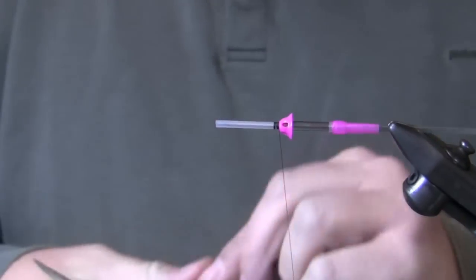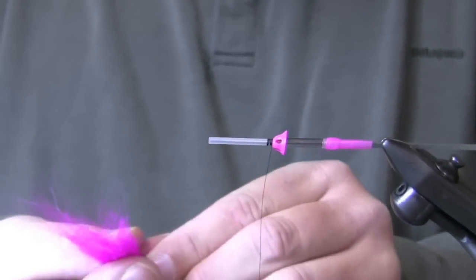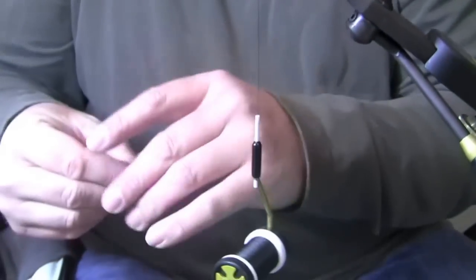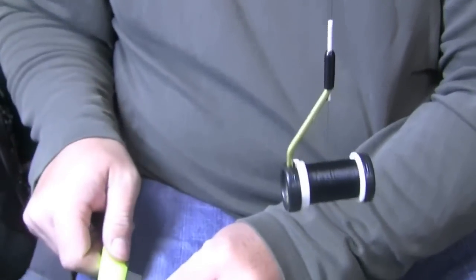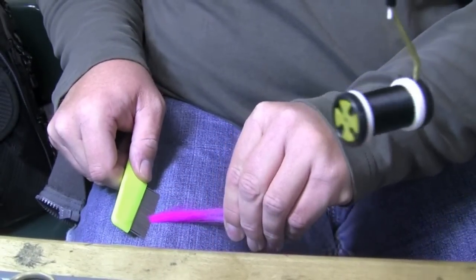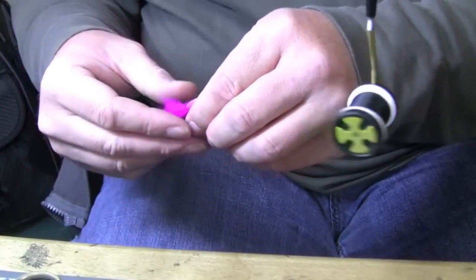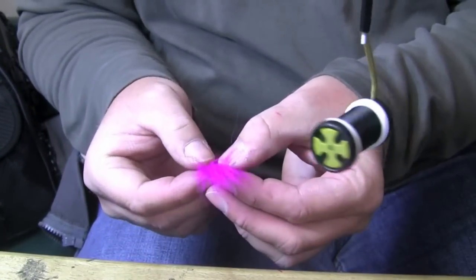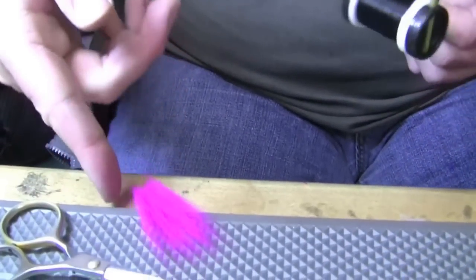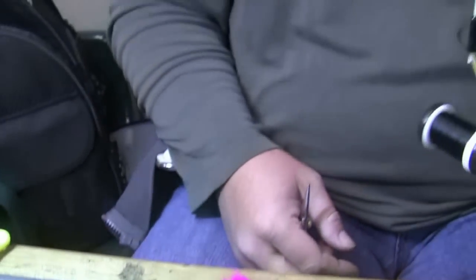Marabou is something I've always liked, but in cold weather marabou can be tough. This is arctic marble fox — you can use fin raccoon or temple dog. I'm going to remove those guard hairs with a flea comb, put it in the butts, and remove the guard hairs. I'll actually use those guard hairs in the fly so we'll set them aside. This underfur is the variation on the popsicle — it's really durable for casting, fishing, and cold weather. It's not going to break apart, and it's going to give you the nice movement that marabou is known for.